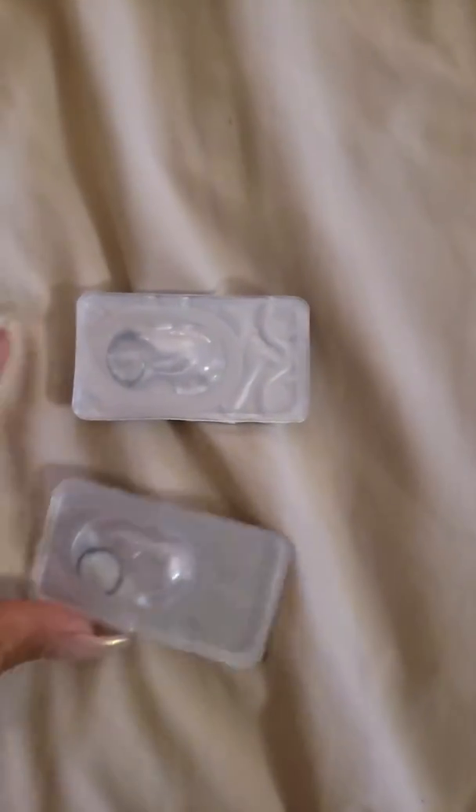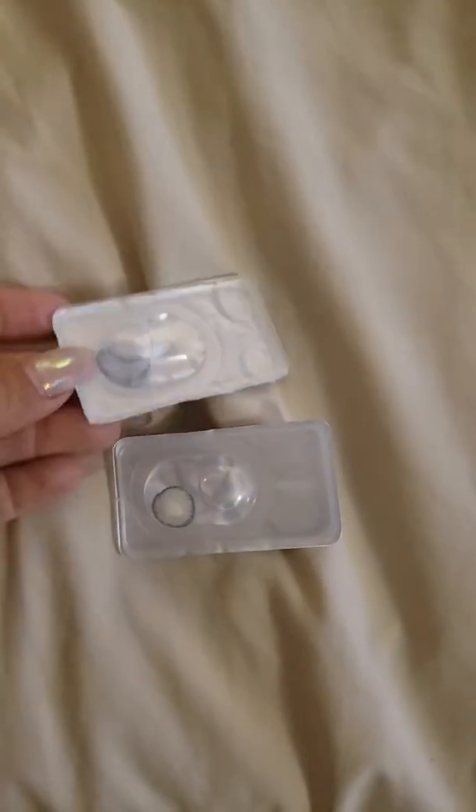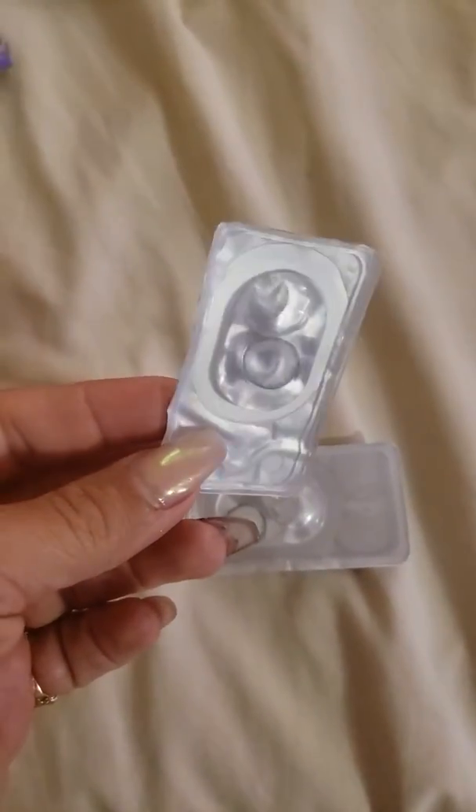I want to show you guys something. These are two different colors that I bought thinking they were two different colors. And then looking at them, I thought they were the same because they look the same. They have almost the same pattern. You wouldn't think they'd show up on my eyes.